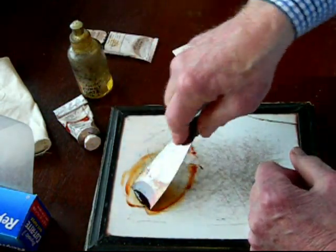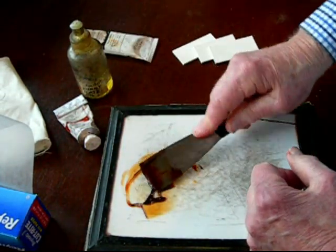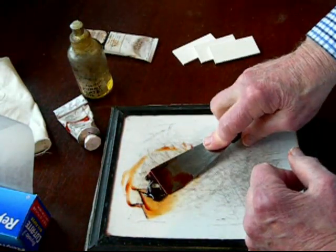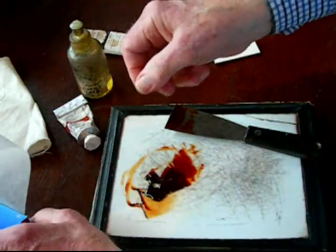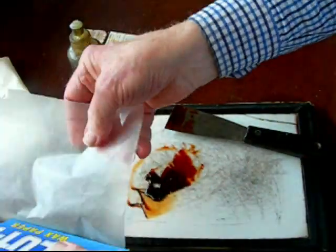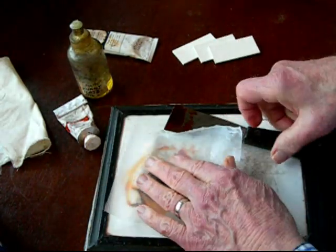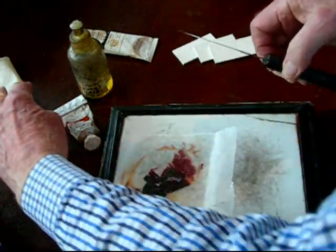Because I'm not going to print today, I need to leave this for a while — maybe even overnight — so that it won't dry out. I'll cover it with a piece of wax paper. That will keep the air off of it until I'm ready to use it.